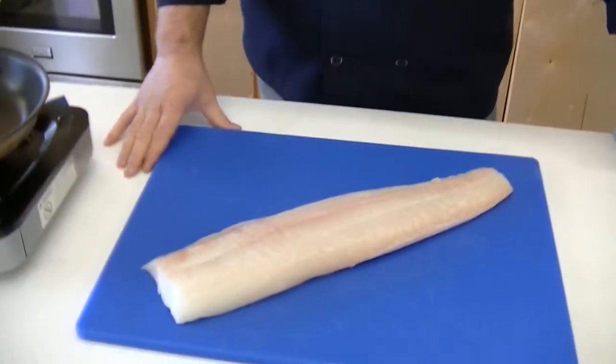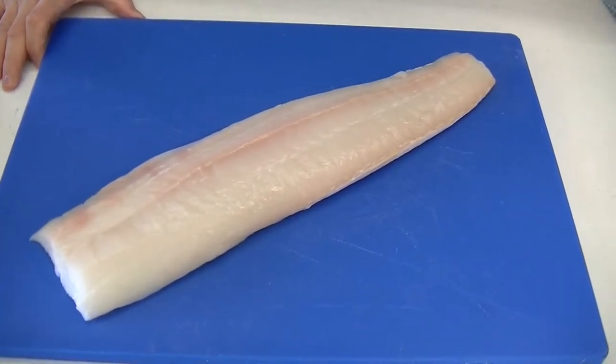Hey guys, welcome to the Frugé Seafood Kitchen today. Today we're playing with a little bit of halibut. I've got some Atlantic halibut today, Northern Atlantic halibut.